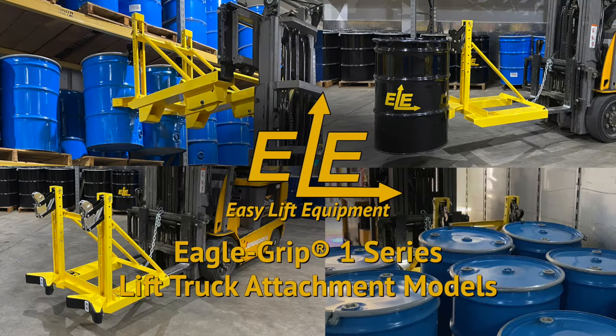Easy Lift Equipment's Eagle Grip 1 Series Attachments utilize a single automatic clamping mechanism designed for handling one or two drums at a time with a lift truck.